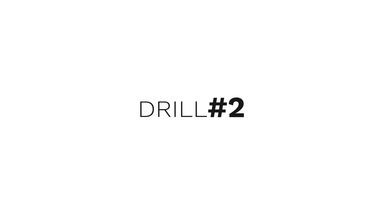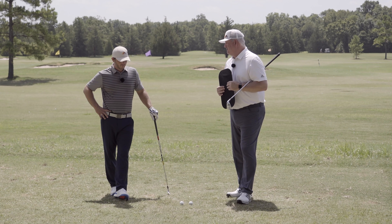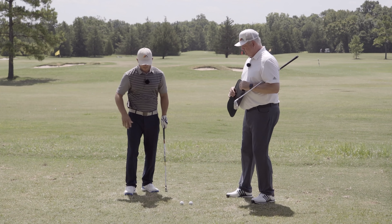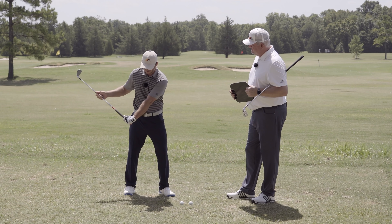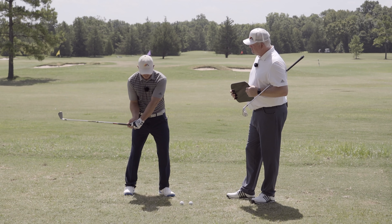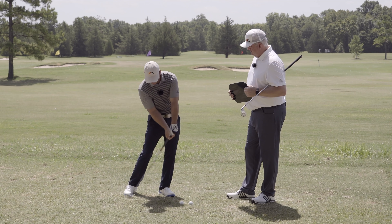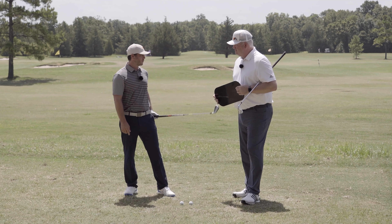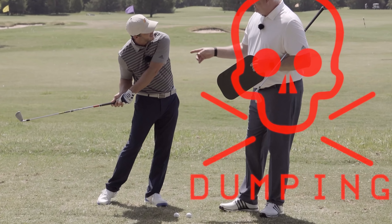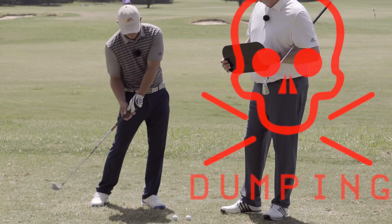Now let's talk about how we're trying to make that right arm move so we can have that lag we want down by the ball. Once you get down here into delivery — where the hands are about waist high and you've got your wrist angle still — this drill is all about trying to figure out how to move the body and the arms forward enough to not hit the lie board when it's on the ground. If I keep my hands back and keep this elbow behind me, I'm forced to dump the angles early.